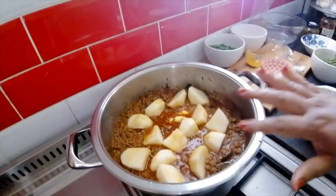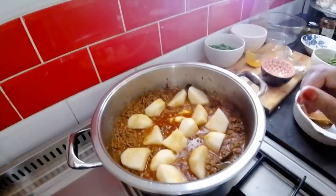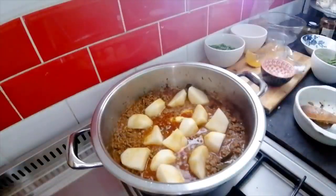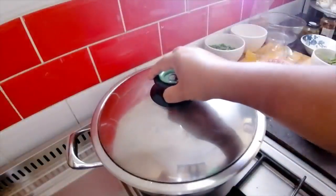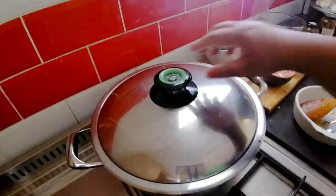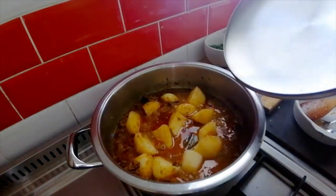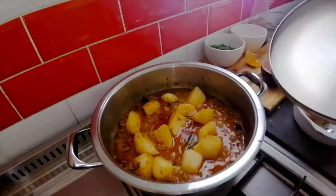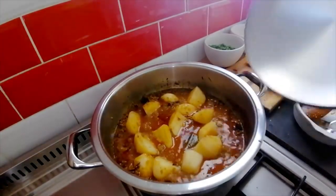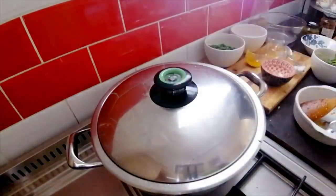Now I'm going to let this cook away nicely to get the potatoes nice and soft, and just before it's done I'll throw in my peas. In between, while you wait for the potatoes to soften, just check every now and then if it needs a little bit more water, give it a stir, then close the lid and let it go for another few minutes.